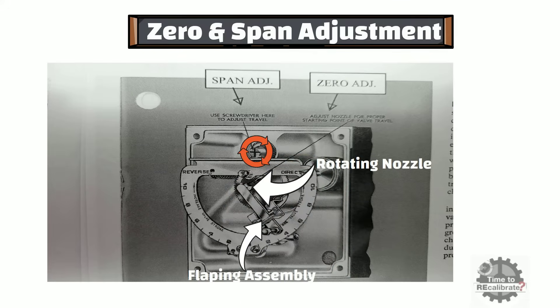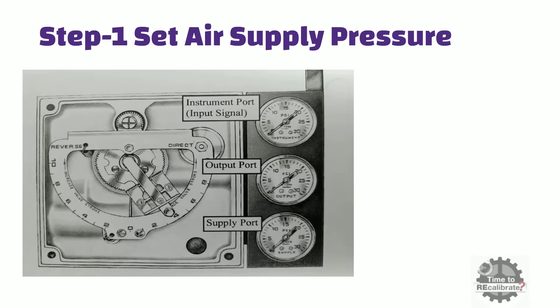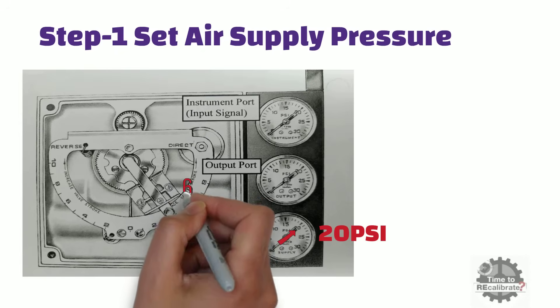Now let's go to the first step. First of all, set the air supply pressure to a specific value. In this example, I have set air supply pressure to 20 lb per square inch. Now move the flapper assembly towards the direct side of this summing beam, and put the flapper assembly to the mid-range of this summing beam. In this case, put the flapper assembly at position 6.